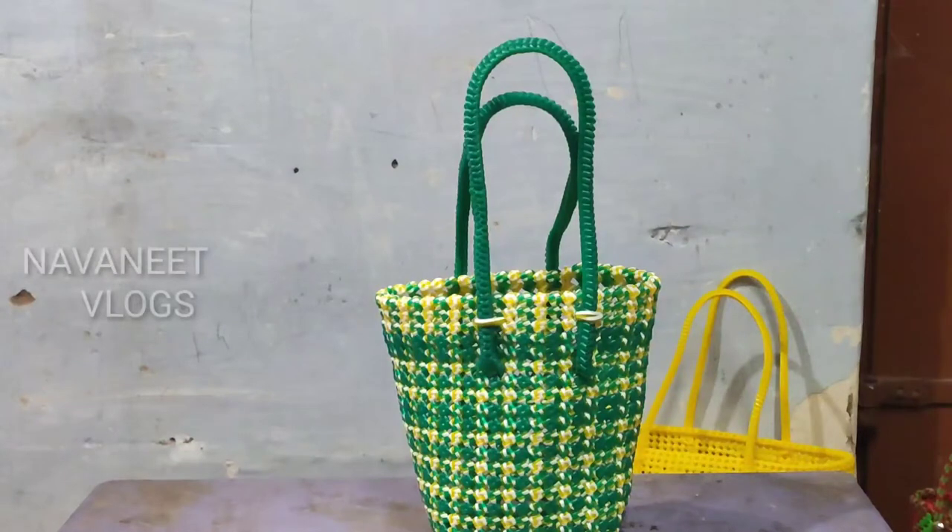You can find a Tiffan Carrier on our channel.